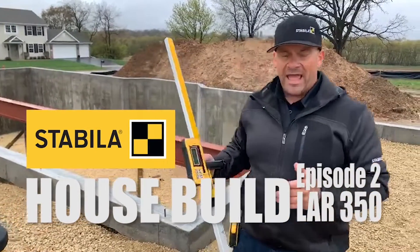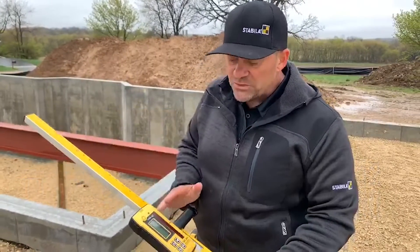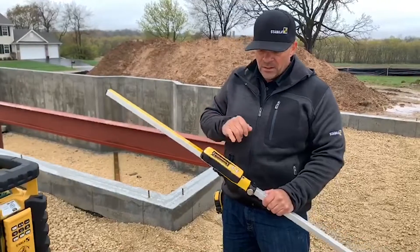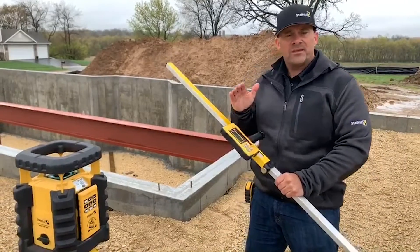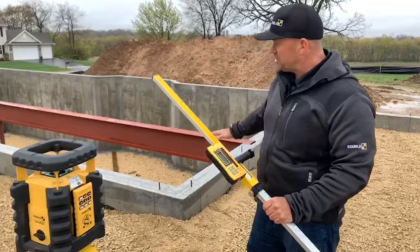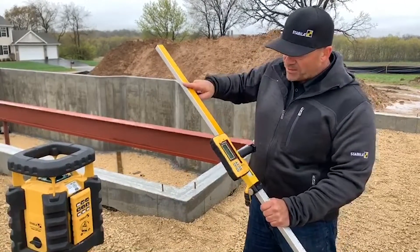Hey guys, so how the grade rod actually works is it has an inch pattern on the side. If you zero it out as we walk around the foundation, two things could happen. Our D-TEC receiver, which is IP67, has a built-in fractional scale. It will tell us within a fraction of an inch if we're high or low. The other thing, if we're coming into a situation where we're adding fill or taking out fill, that's what these plus or minuses are.